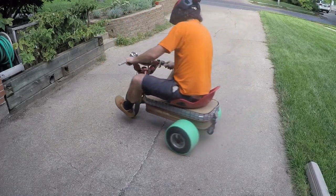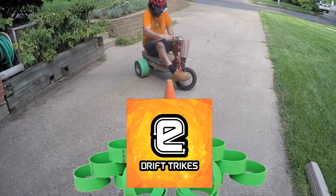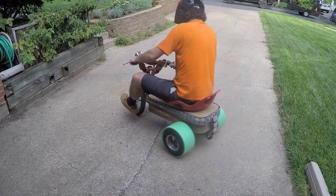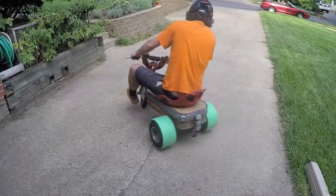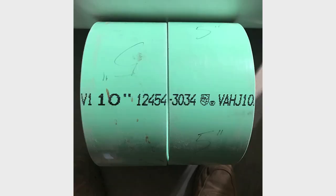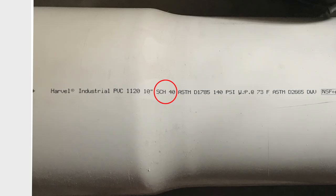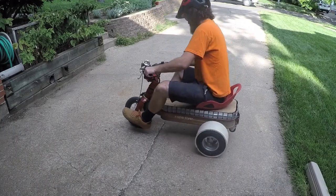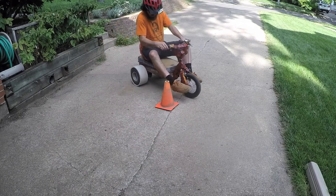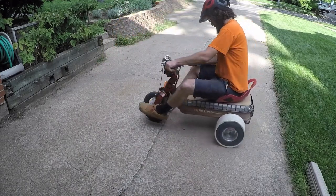I got some green PVC from eDriftTrikes.com to test the different color sleeves. First impression is the green pipe is softer and more grippy on the pavement. I believe the green PVC is SDR 35 and the white is schedule 40, but there are a bunch of letters and numbers that I do not understand. The white PVC is made of slightly harder plastic and they're a little more slippery on my driveway.